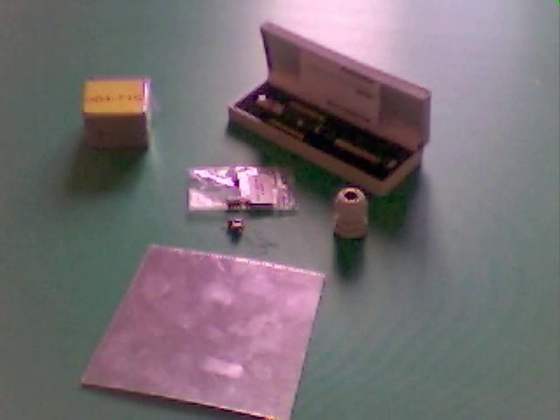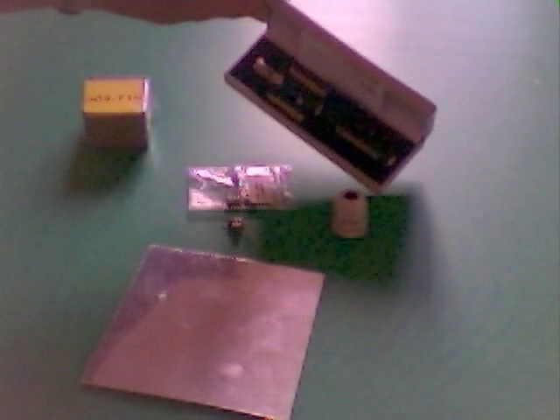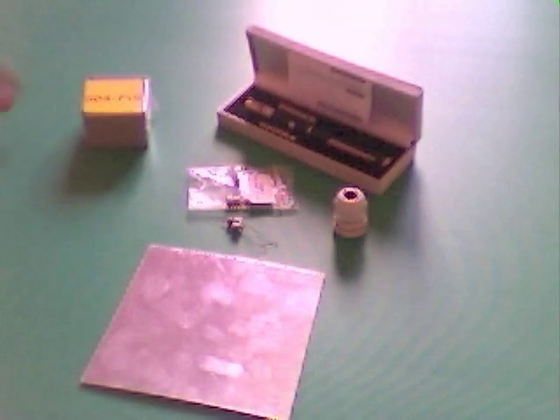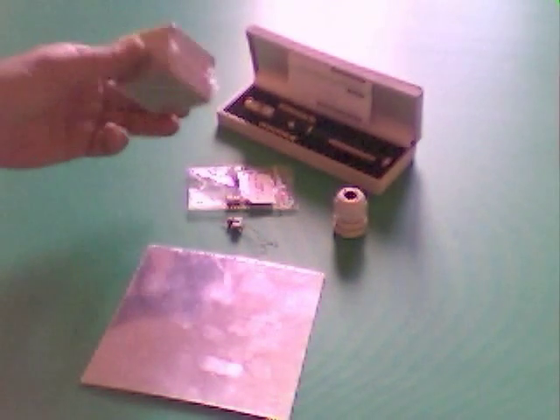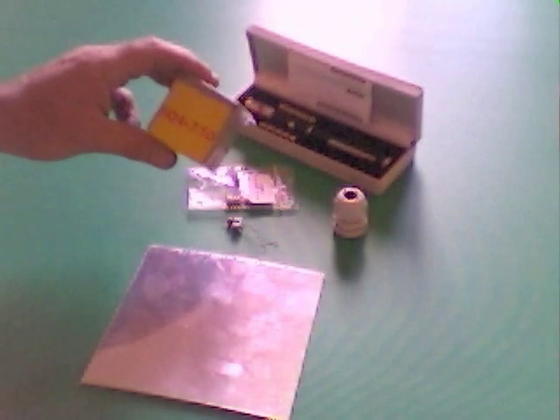I'd like to show you how for about £30 you can make your own laser show that you can carry around with you. What we've got here are all items that have been bought from the internet. Starting off with a green laser pointer from Deal Extreme — that'll cost you about £10, that's $20. We've got a Radio Spares project box, part number 504710, and that's what everything is going to go into.